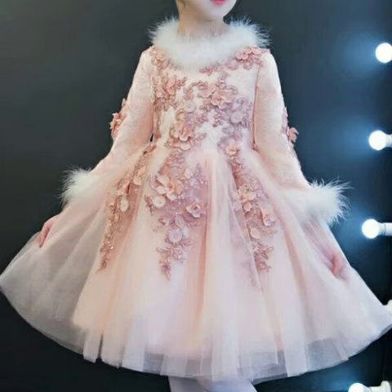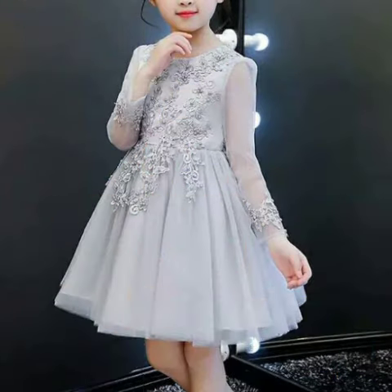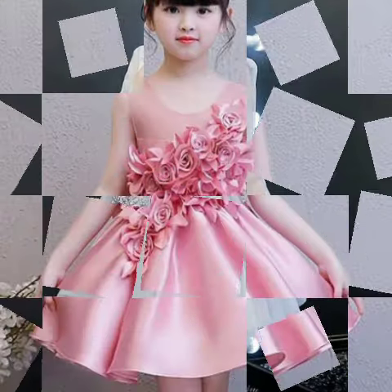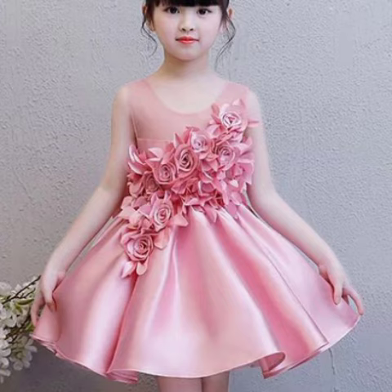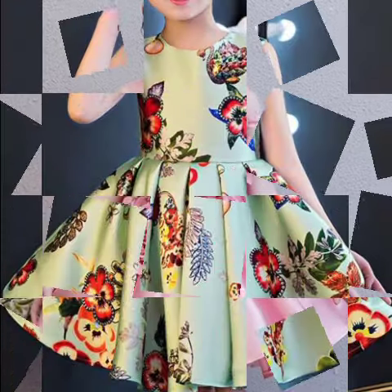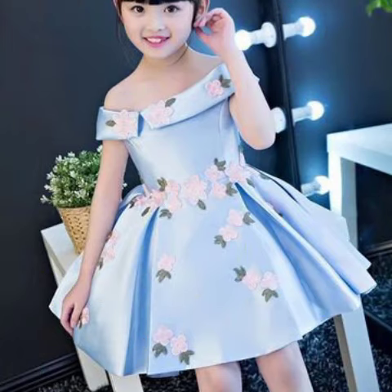First of all, make sure that you are subscribing to my channel and pressing the bell icon as well. This is a short video about the latest new baby froxy collection, which you will like very much. You can easily wear them in any season.